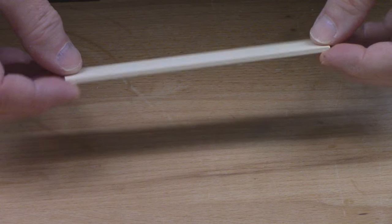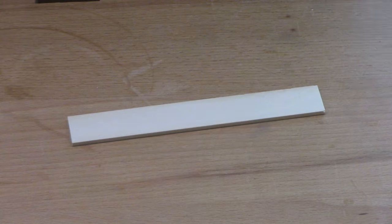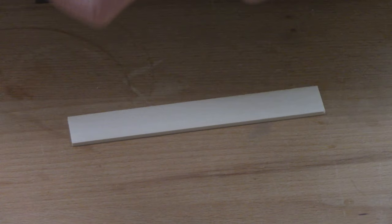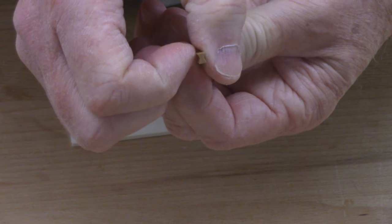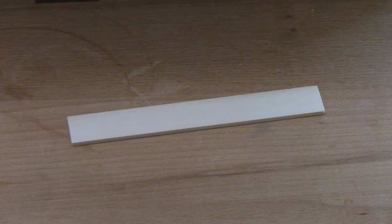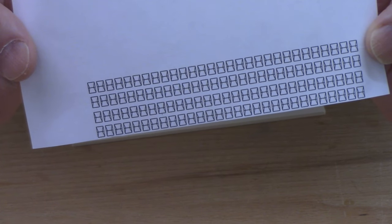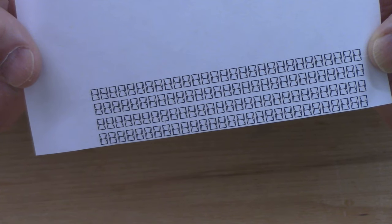I've trimmed the piece of holly off-cut to about six inches in length. To create a pattern to apply this, I took three measurements off of one of these keys: the height, the width, and the neck size. I took those measurements to a CAD program and created a series of patterns — the exact size of the cross-sectional profile of that key — and printed them out on a laser jet printer.